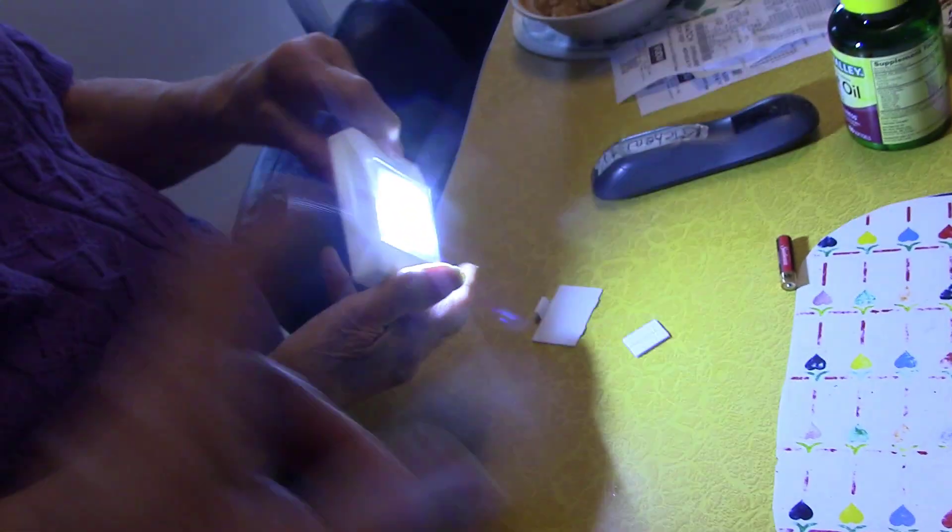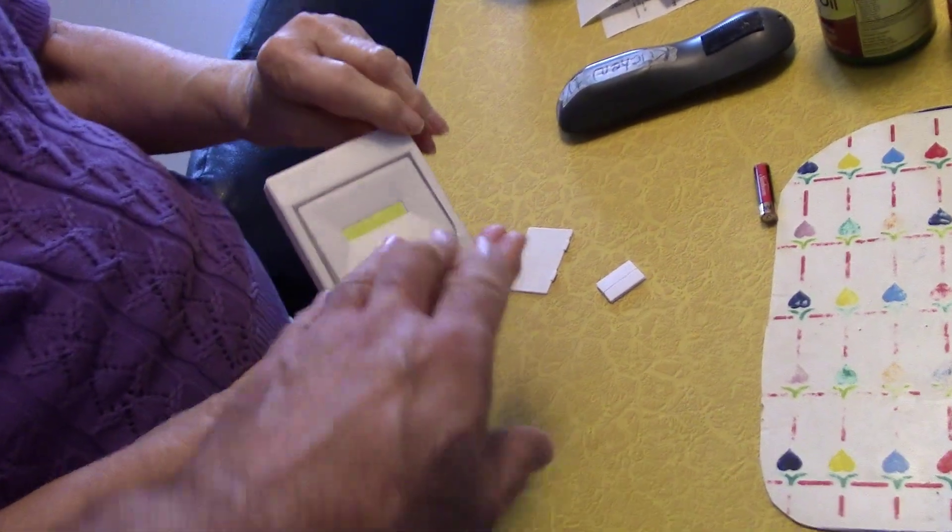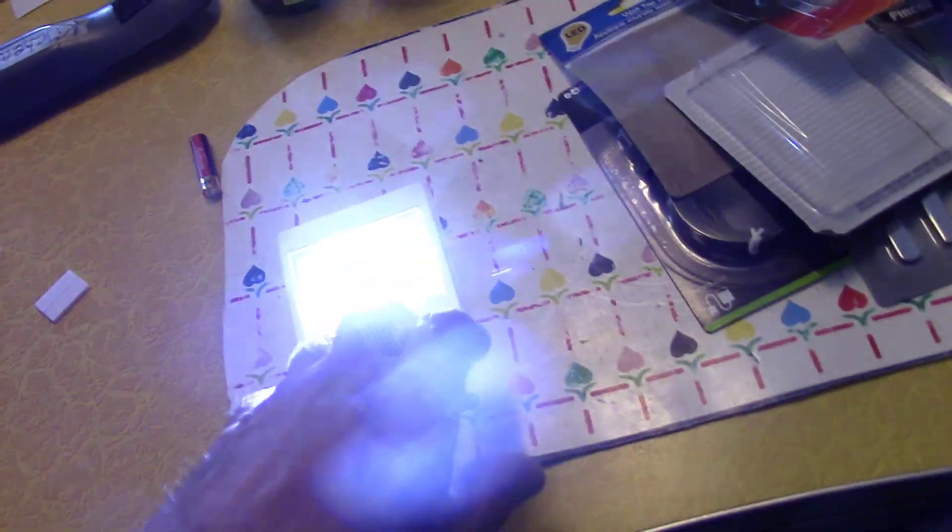Whoa — see, that's really bright. Wow. Okay, flip it and see if it goes off. Yeah, so it's a real big switch so you can hit it in your truck when you're wearing gloves.